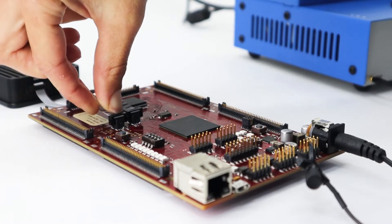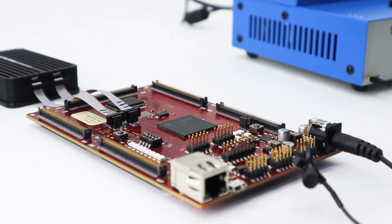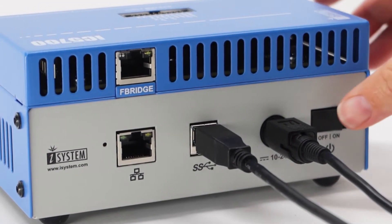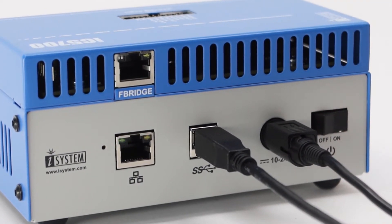Take note of where the red wire is on the cable. Now that you have everything connected, we can finally power on your setup. It is important to turn on your PC first, then the blue box, and lastly the target.